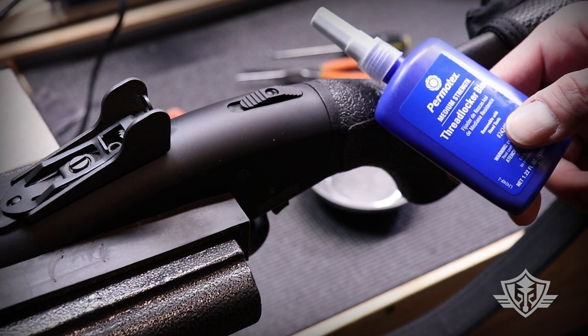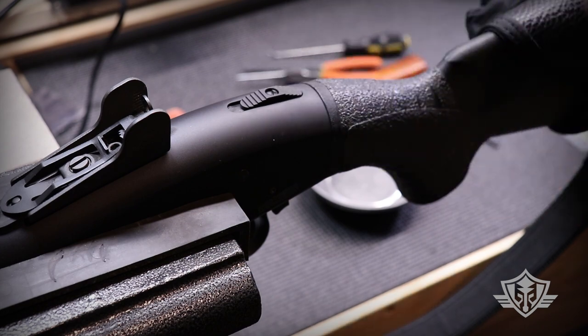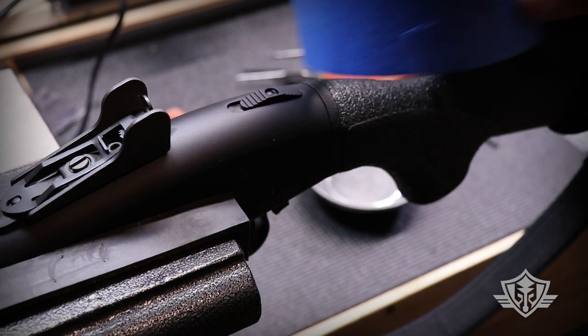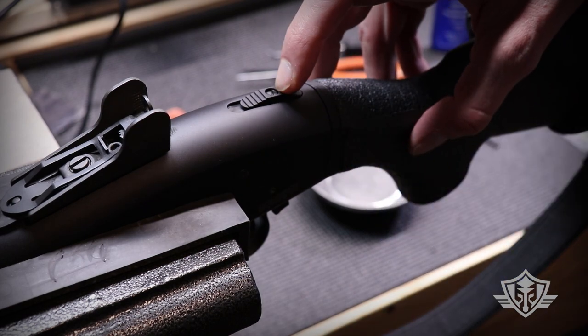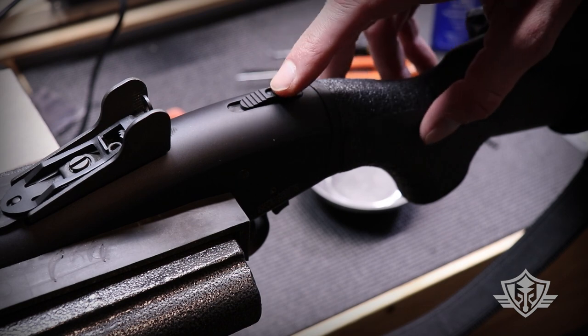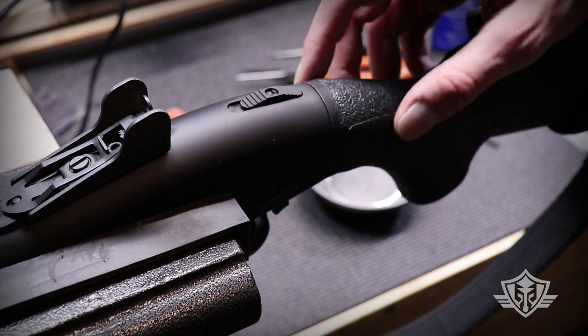I'm also going to use a little bit of temporary blue thread locker on that screw when I replace it, and just a little bit of masking tape. I'll show you the technique for getting this tamper-resistant screw out — it helps minimize any marring or slippage.